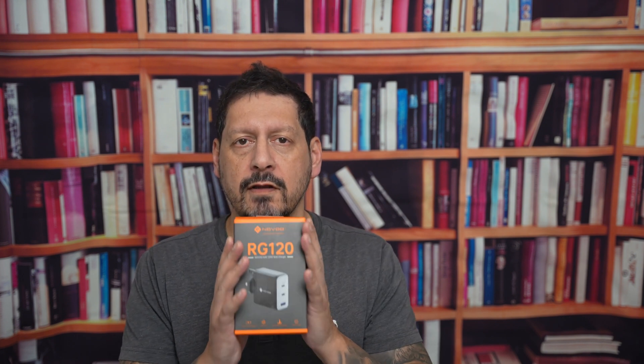Today we're diving into the world of charging innovation with the Novu RG120 3-port 120W GAN charger. If you're tired of slow charging speeds and bulky adapters, then get ready to revolutionise your charging experience.